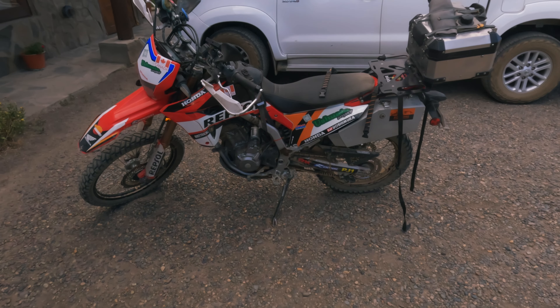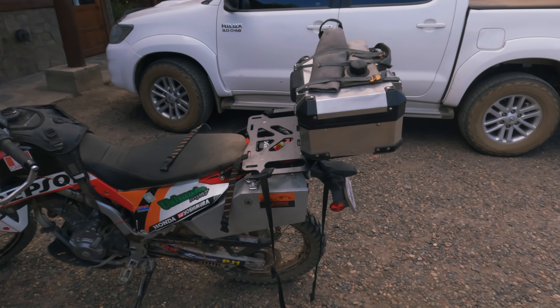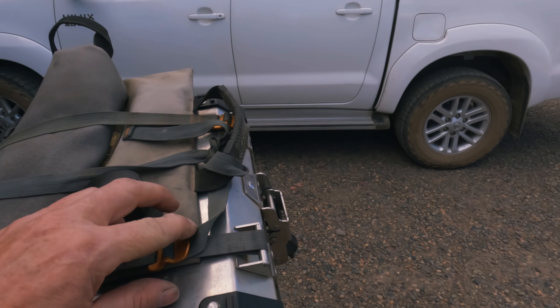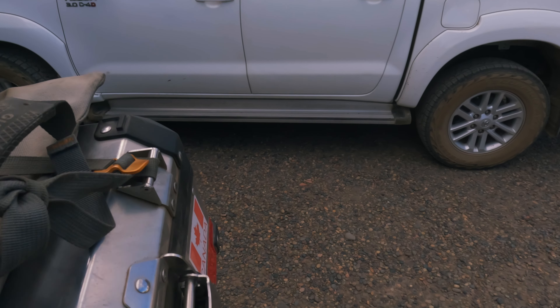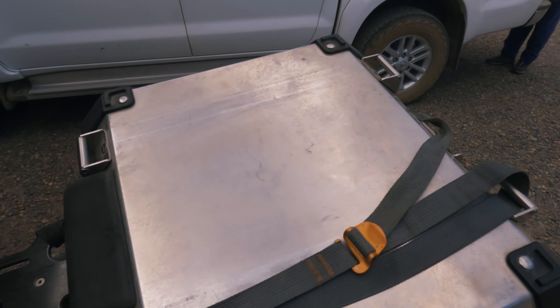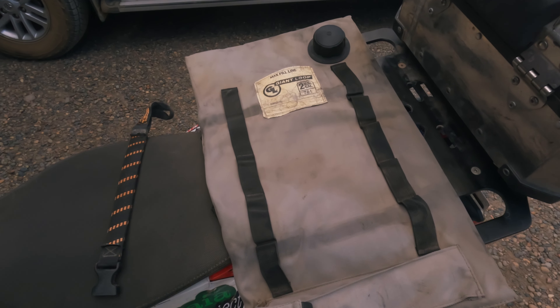Okay, now I'm outside — sorry for the wind, I don't have an external mic for the camera. I will show you the bike and all the stuff. This is my little bike. Here's a gas bag — let me open it. This is a Giant Loop bag, it's a two-gallon.